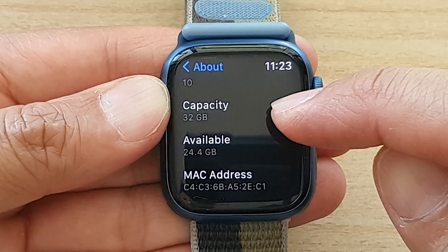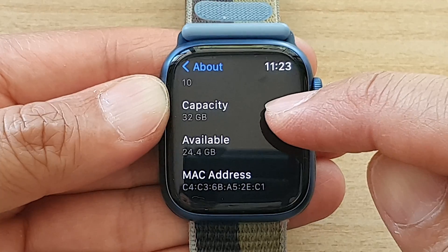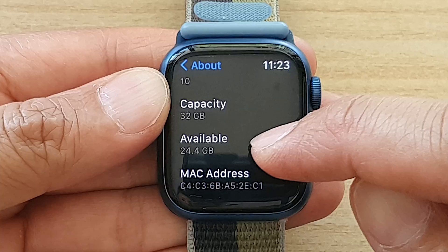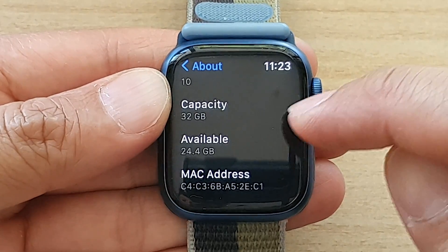So this watch here has a capacity of 32GB, and I have used up around 8GB, so I have around 24.4GB left.